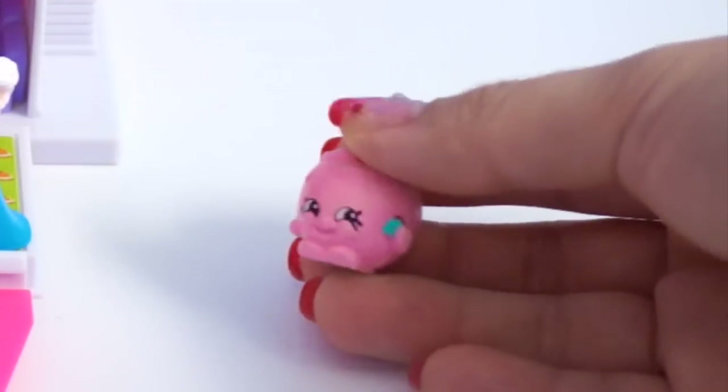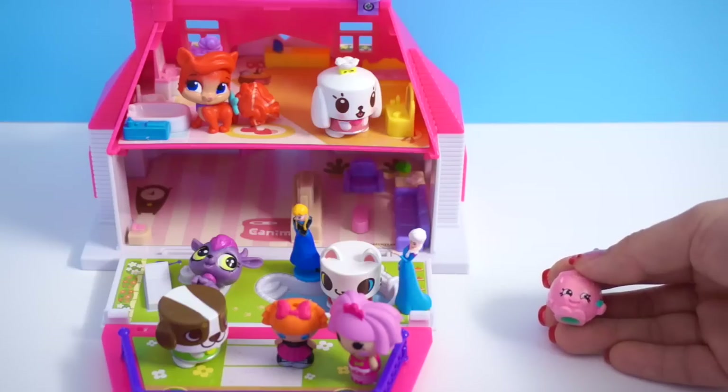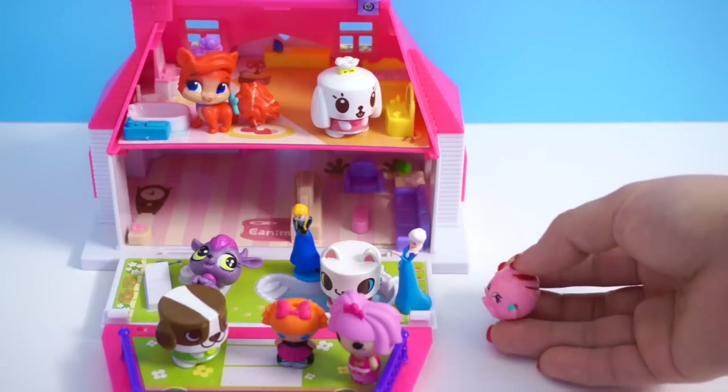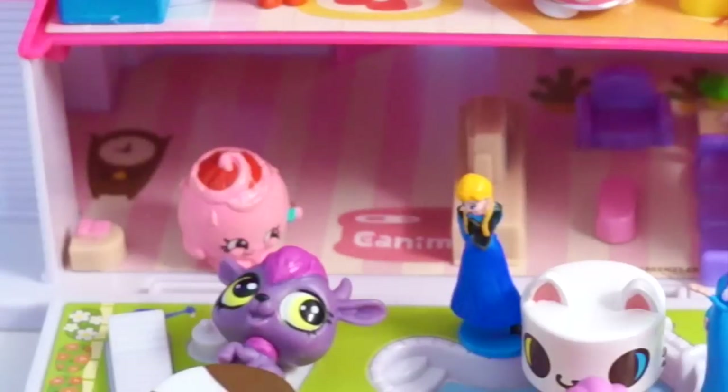Am I late for the party? I was told that there is a little house party going on here. Well, you're right, Juicy Orange — you're at the party here, so find yourself a comfortable place. I think I'm going to go in the kitchen. I think that's the kitchen, right?